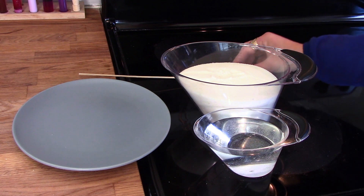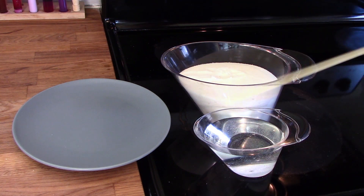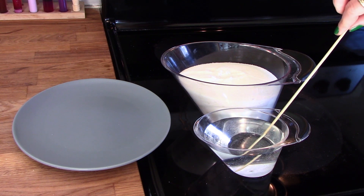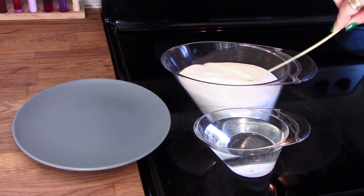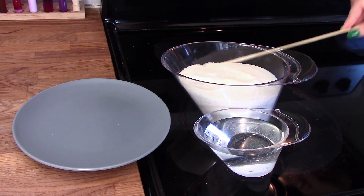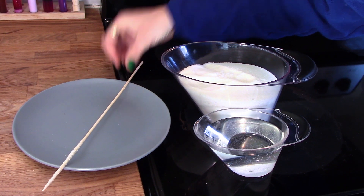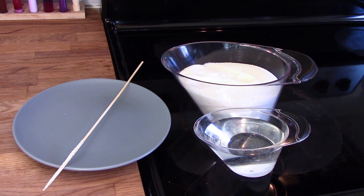The first step is to take your skewer, popsicle stick or string and plant some seed crystals. To get seed crystals you should wet your skewer, roll it in sugar and leave it to dry. A skewer will need about 30 minutes to dry and a string will need about a day. The seed crystals will make it easier for the sugar in our solution to grab onto the stick and start to form larger crystals.